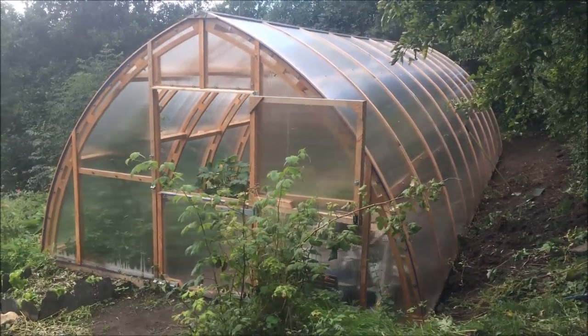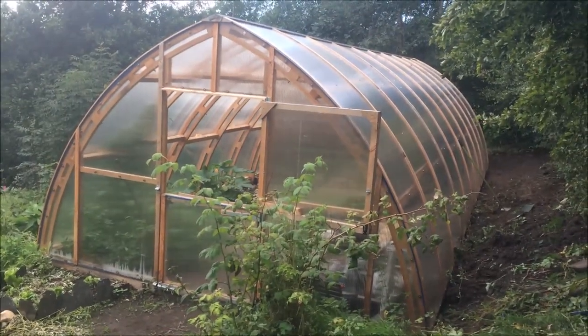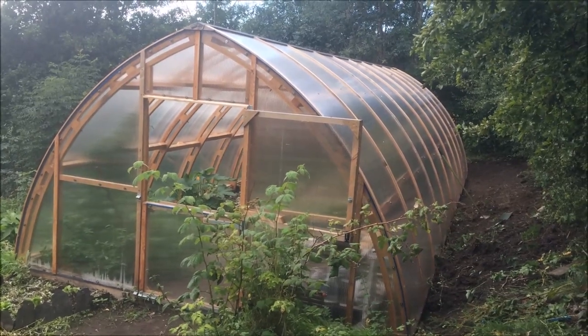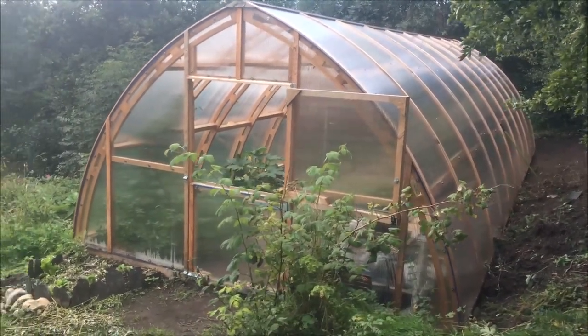We built this this summer on our croft. We're up in the North Highlands of Scotland and I thought I'd share the design really. I had a lot of ideas from different YouTube videos on how to design mine and I thought I'd share what I've been up to.